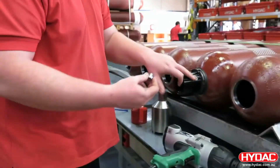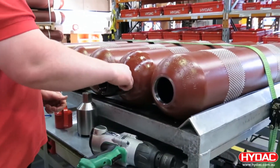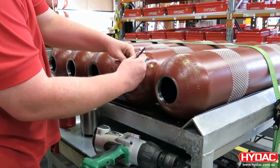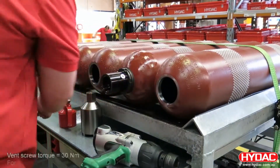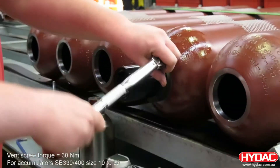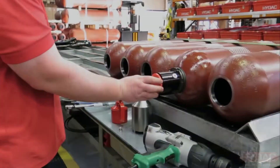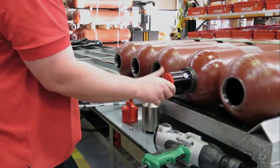The last operation is to fit a vent screw onto the side of the fluid port. Check the service data for the correct torque rating. Lastly, a plastic protection cap is fitted for storage and shipping.